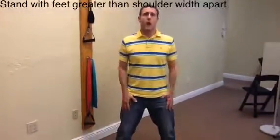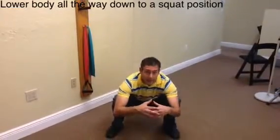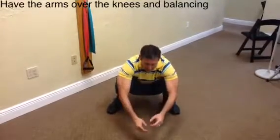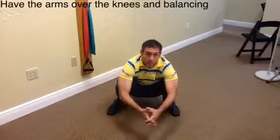The way that we do this exercise is we get a wide base, a little wider than shoulder width apart, and then we just come all the way down. As I'm sitting here, I'm using my arms over my knees and I'm balancing. I can do any activities in this position while I'm squatting.